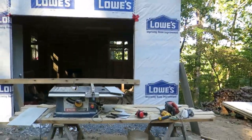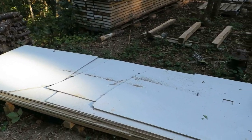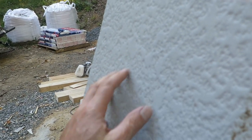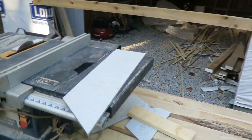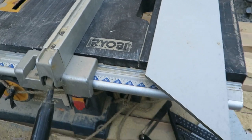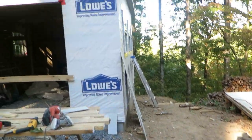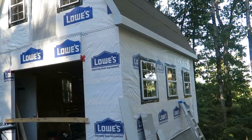I salvaged this material off a job where they were building a house. This is called Hardy board — this texture is called Raindrop. It's not a smooth surface, which is nice because it hides a lot of imperfections. Because the Hardy board is about three-eighths inch thick, I cut it into six-inch-wide strips — some were five and a half inches — and those six-inch strips went in underneath as the overhang.